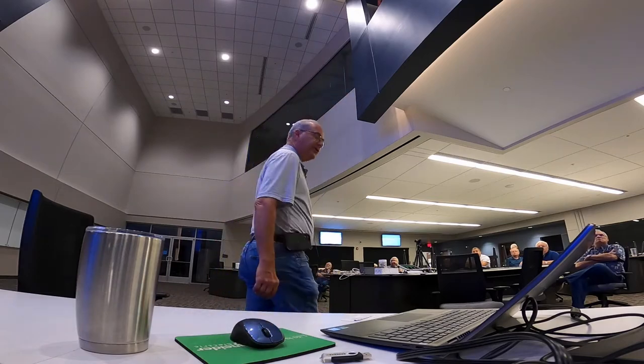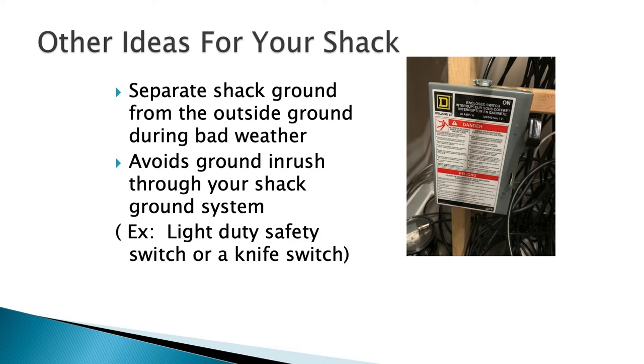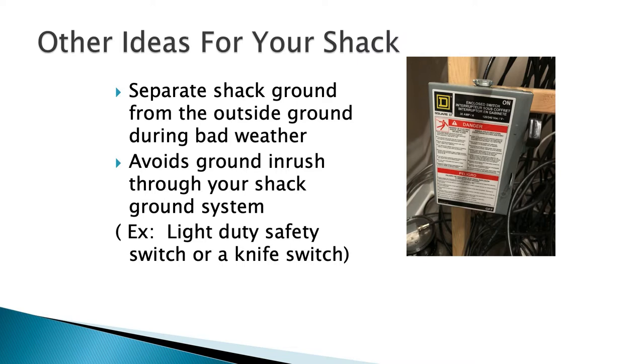Another idea: separate your shack ground from the outside ground. Lightning can put induced charges into the soil around your property on a direct hit. I use a knife switch — a light-duty safety switch — and when not using the radios, it's in the off position. This isolates the shack ground from the copper plate still connected outside, avoiding inrush coming through the earth ground into the shack. Even with one radio, you can put a knife switch on the ground wire — you see them at flea markets all the time.